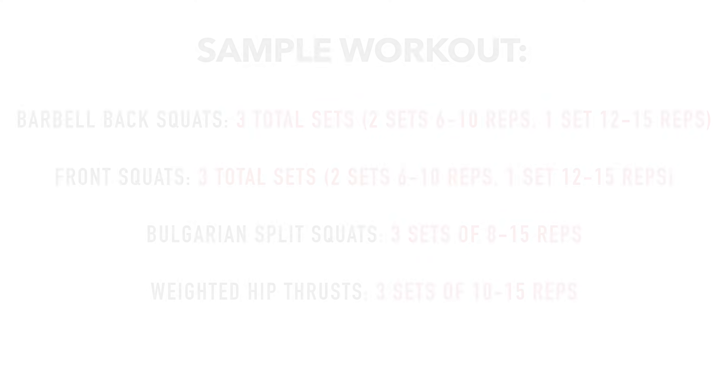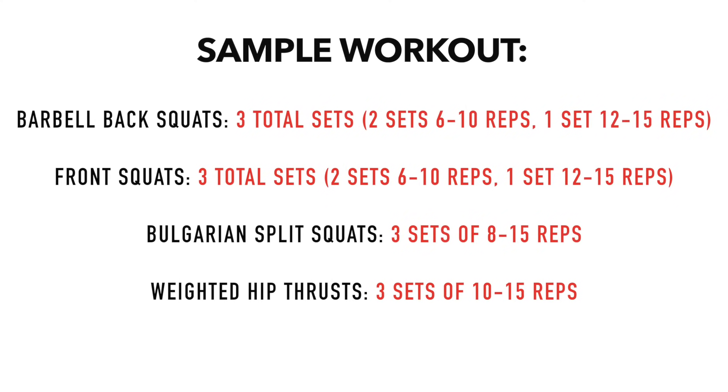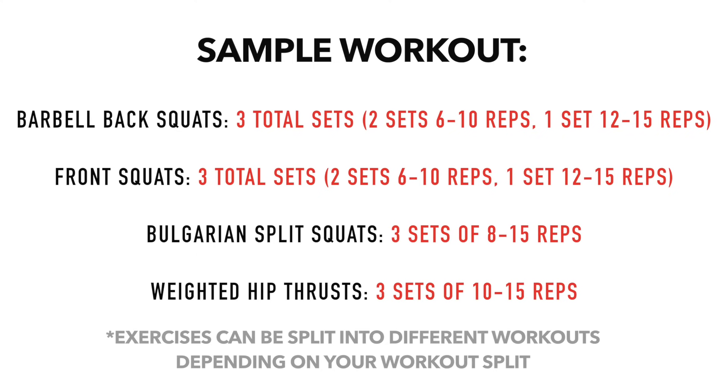To sum the video up, here is a sample leg workout you can use. Keep in mind this is just a recommendation — the optimal number of sets and reps will vary individually. Feel free to swap out exercises or split the workout up if you're training legs more than once a week.